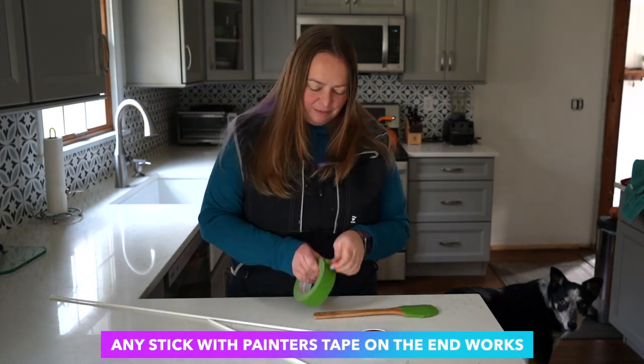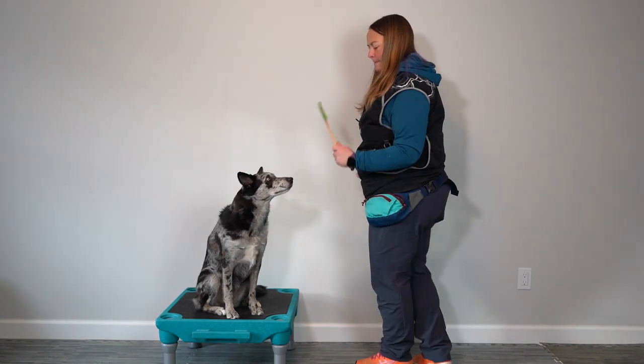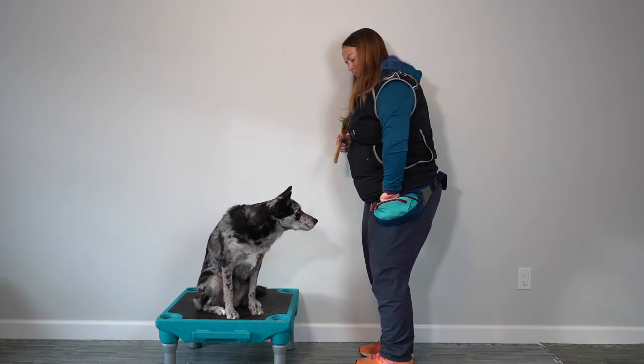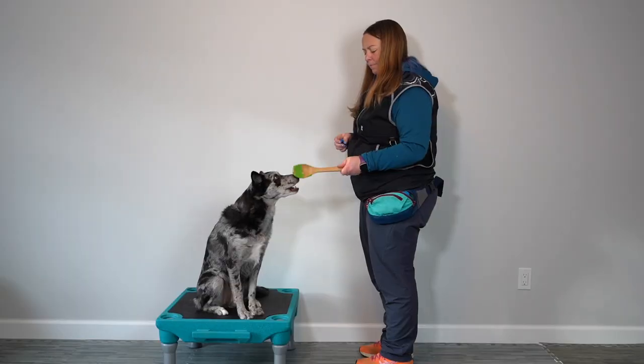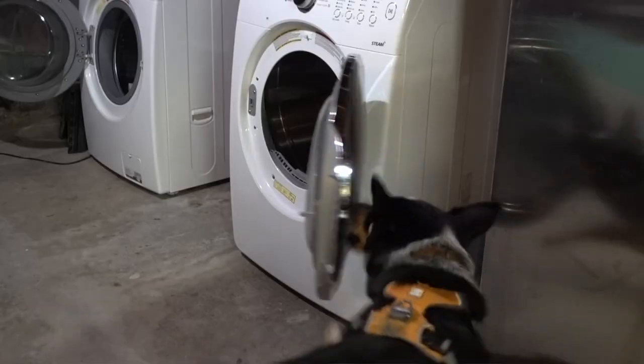We're going to start with a technique called shaping. I'm going to have you make a little flag with painter's tape or a sticky note on the end of it. We're going to use that to teach the dog to touch a target. To start, you're going to mark any interaction with the flag. You can start with just clicking and rewarding for the dog looking at the flag, then getting close to the flag, and then touching the flag. We want to get them being able to touch the flag no matter where we put it. Fun fact, you can actually use this foundation behavior to teach a variety of skills and tricks to your dog.